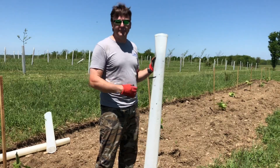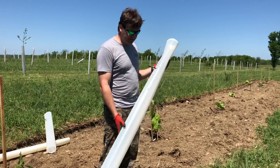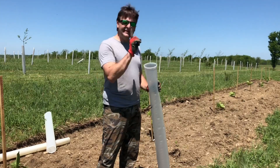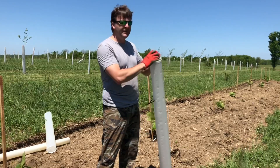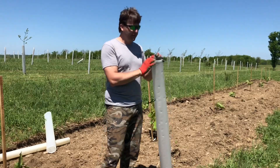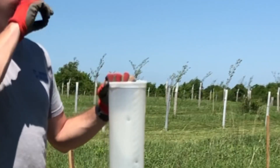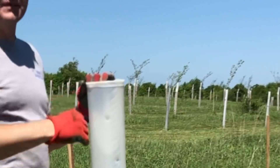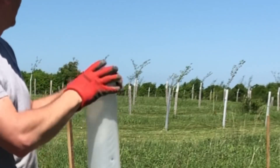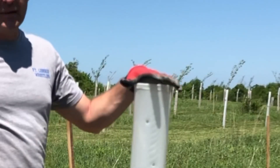The tube also allows the tree to open bud at about the same time — maybe a few days early, but still protected. The tree reaches for the top, so you get a slightly spindly tree, but as soon as it gets to the top it puts branches out and you've got a nice tree with branches at five or six feet. If you're buying a tree tube, you might want to buy a six-foot tube.